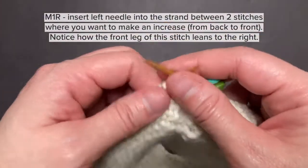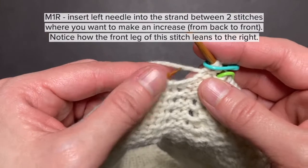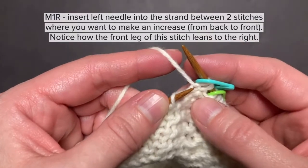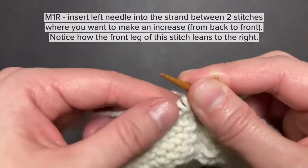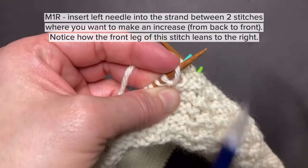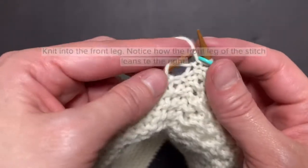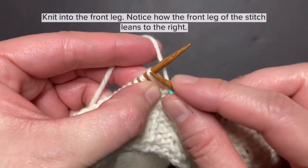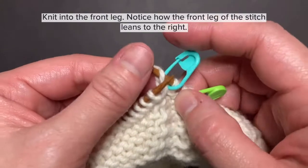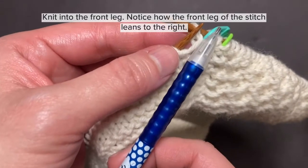Now we're going to make one right. To do that, I insert the left needle into this strand between two stitches where I want to make an increase from back to front. Notice, as soon as I do that, you can see how this stitch leans to the right — the front leg leans to the right. And I am going to knit into the front leg. After you knit it, you can see that the stitch leans to the right.